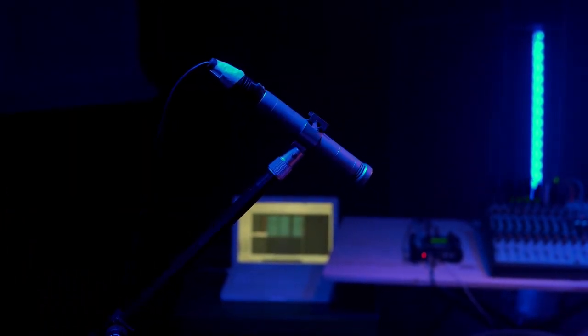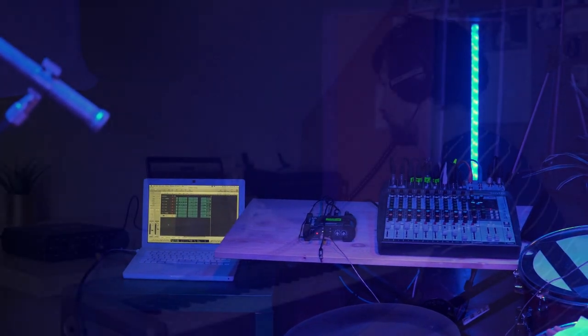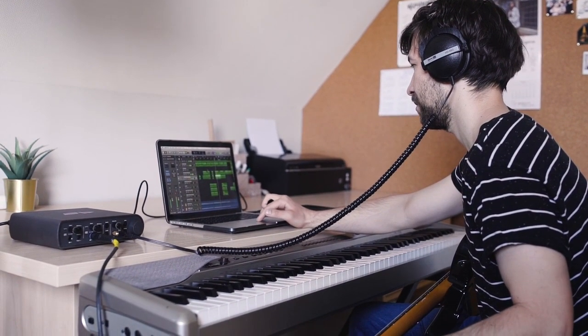Setting up a home and mobile recording solution today can get expensive fast. If you're looking to record your music professionally and economically without learning and maintaining a digital audio workstation software application for your PC, then you've landed in the right place.